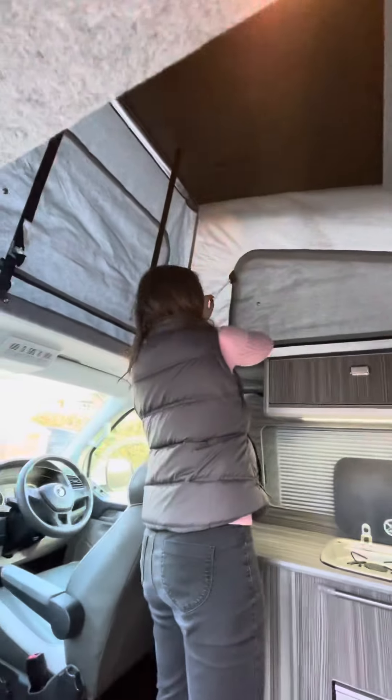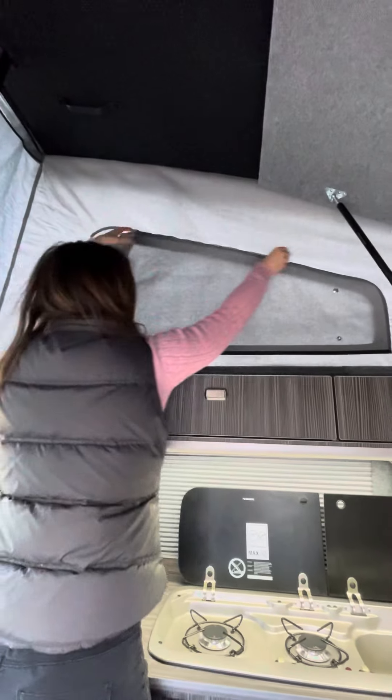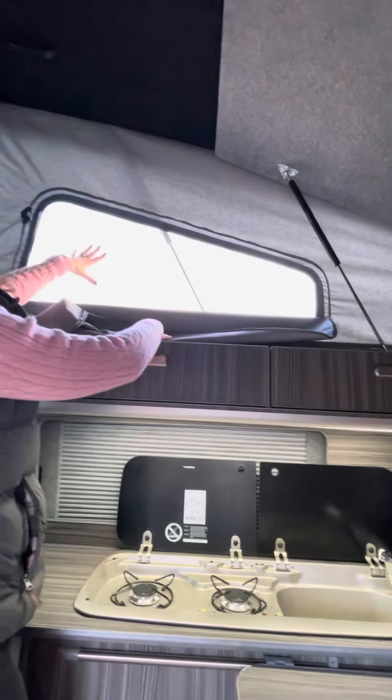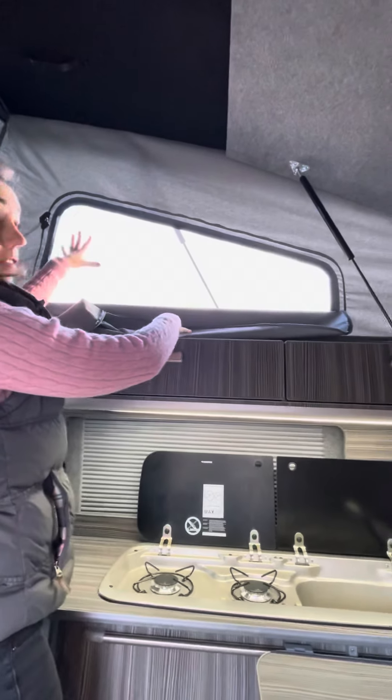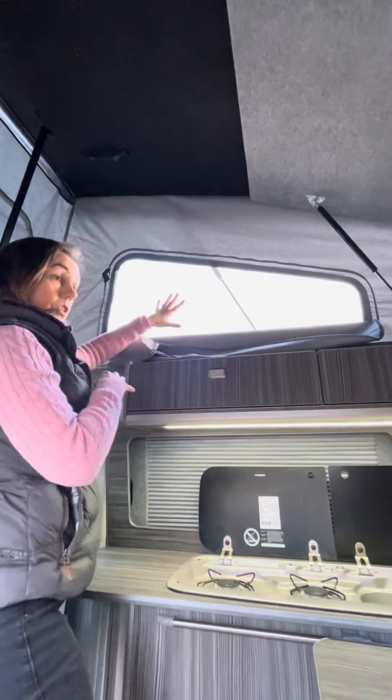We've got windows as well here, so when you're sleeping on the top they've got netting on the side ones as well, just for the flies if you're away in the summer. So you can either fully open it or use the netting, which I think is nice.